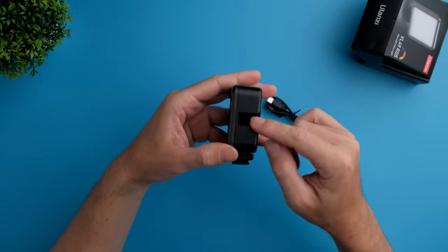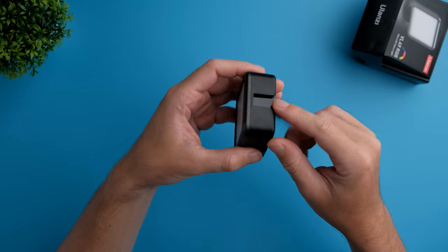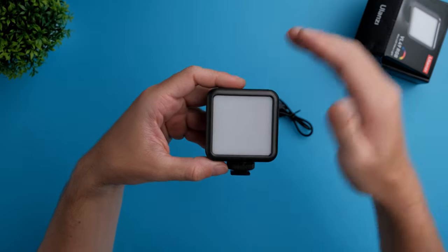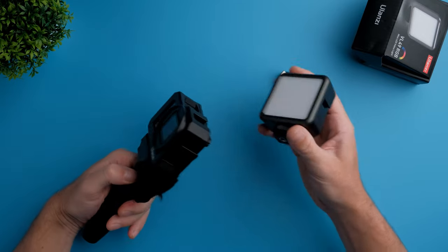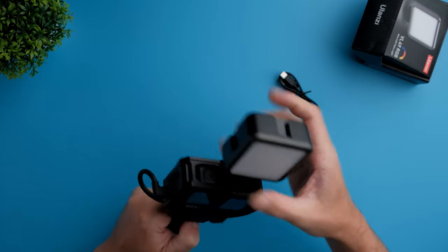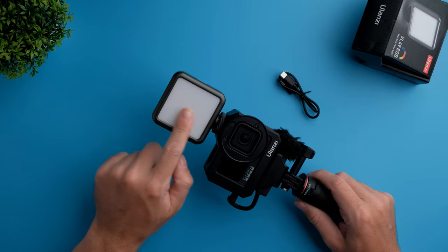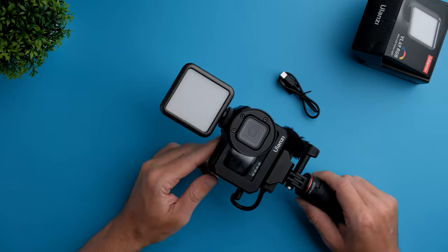This light has a cold shoe mount on each side except the bottom, so on three sides. This can be very useful if you have a couple of these lights and want to combine them to create a bigger light source. As you can see with my GoPro Hero 9 vlogging setup, the package is still small even with this light. This light also has a diffuser on top to make the light a little bit softer.